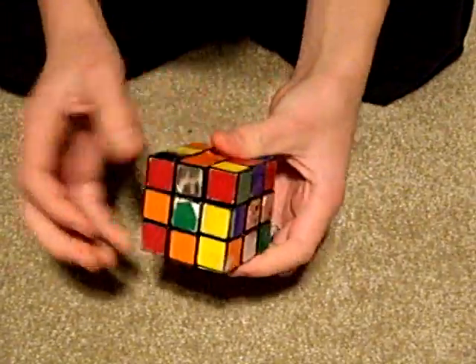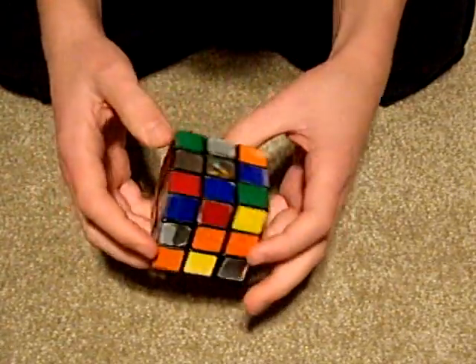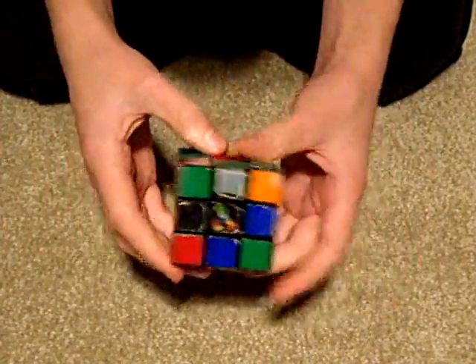So I'm just going to look for a side to solve first, and I'm going to go with silver. So here I go.